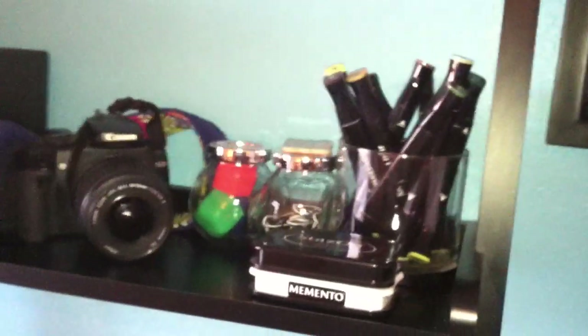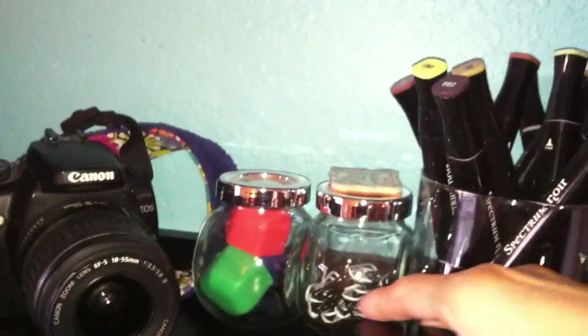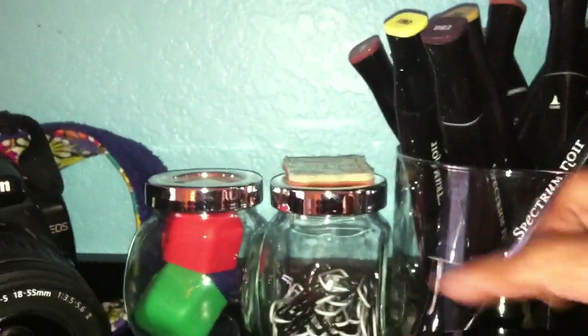There are my punches on the very top of my ladder shelf. Here is my camera, and these are the alcohol markers — Spectrum Noir. This jar I'm reusing from a Bath & Body Works candle. I have paper clips and adhesive in there, wires, cords, and my camera.